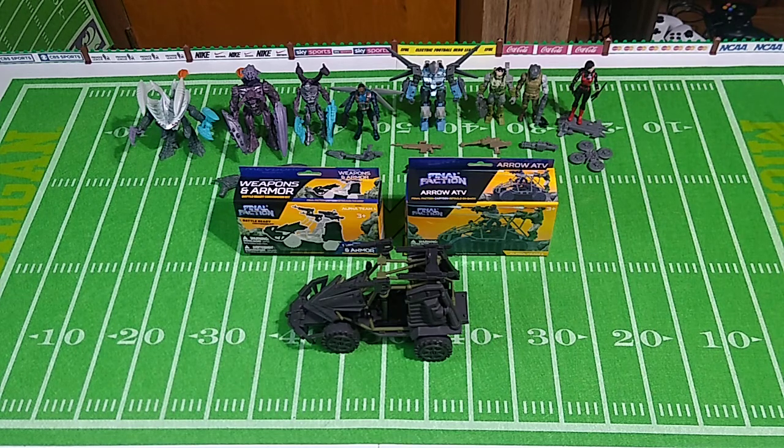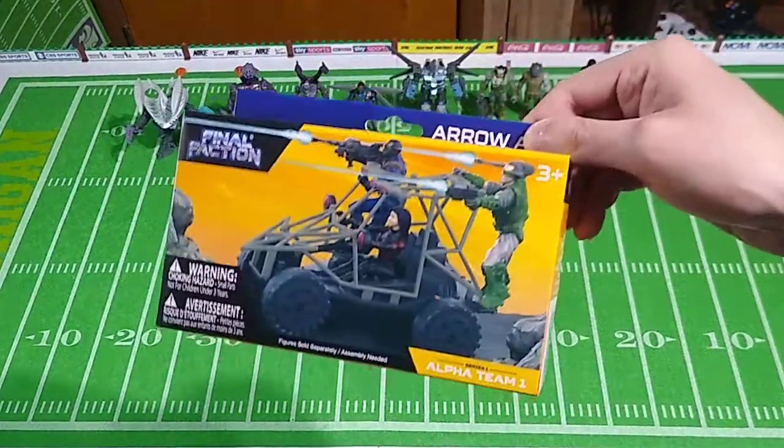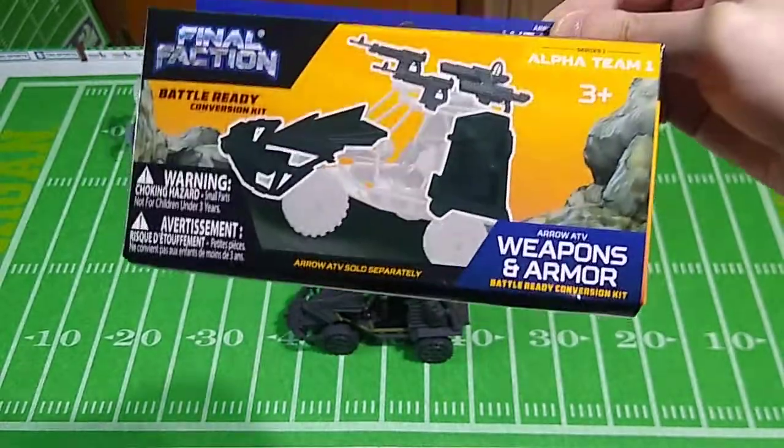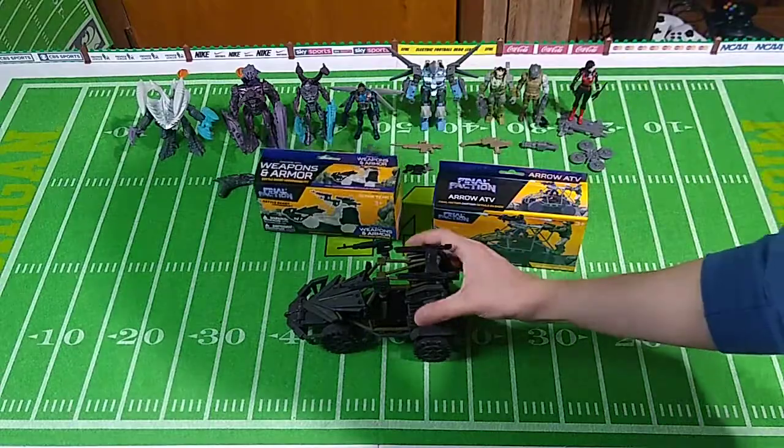I started seeing reports in October and November, sporadically, that Dollar Trees across the country were beginning to get wave two figures and accessories. Locally, no luck whatsoever until now. Most of my local Dollar Trees have not restocked since before Christmas, but I just happened to put my hand down in the bottom of a box in a local Dollar Tree's toy department — complete disarray, that box. At the very bottom, I found the Arrow ATV and the Arrow Weapons and Armor Upgrade Kit, a dollar each. So for two dollars, we have this.